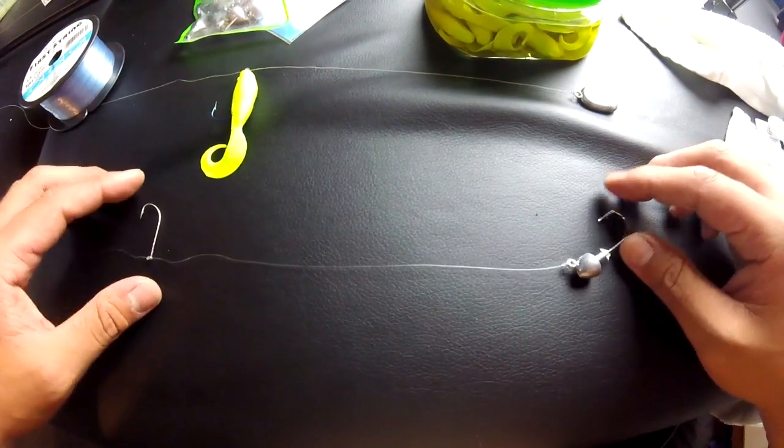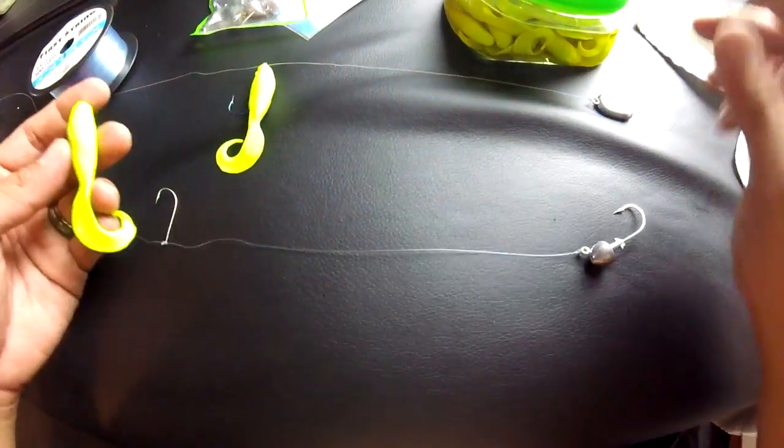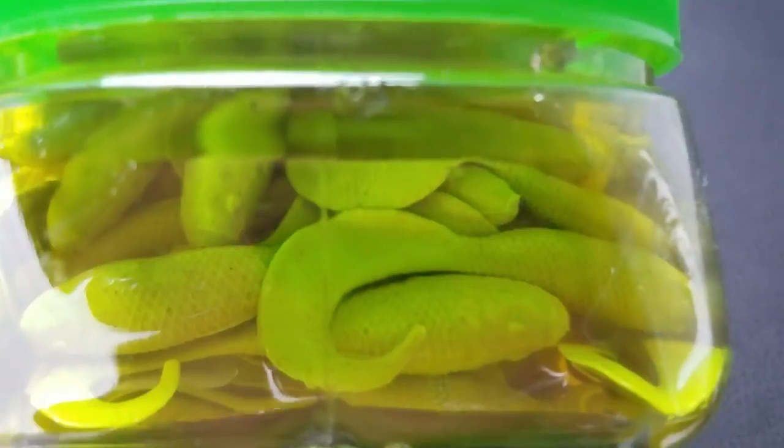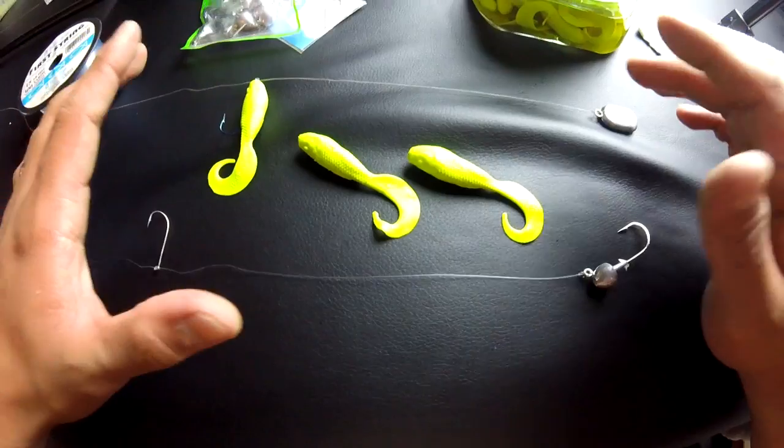Hey guys, it's me Ryan Marquez. I'm going to show you the double rig technique to catching halibut. This is a very effective rig to catching halibut and the bait of choice is of course going to be the Berkley Gold 4-inch swimming mullet, like I've been catching halibut here in the bay.